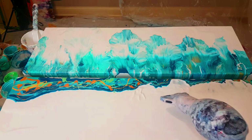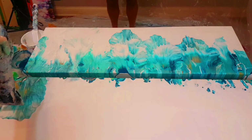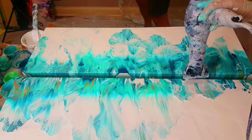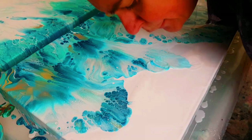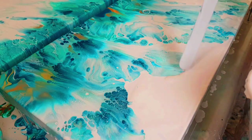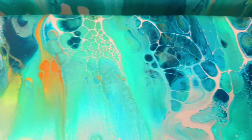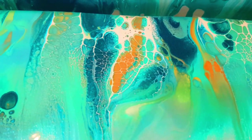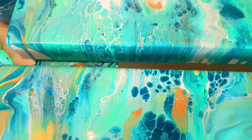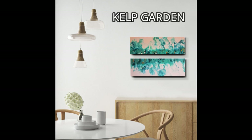I was really trying to create a diptych that worked with that long edge together. There were lots of nice cells and lacing in this painting. If you want to see the full video I'll pop the link up in the top corner. What I really like about it is it can hang in the lengthwise position or in the longways position.